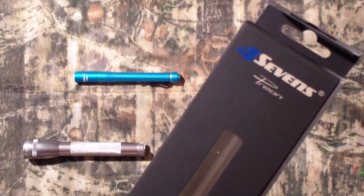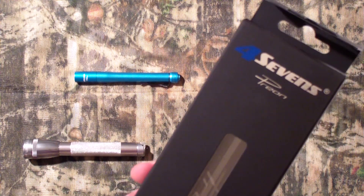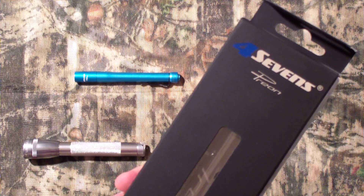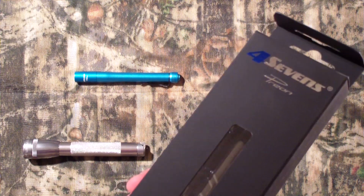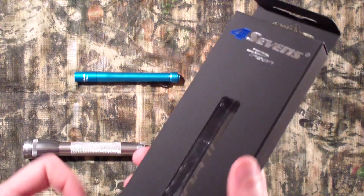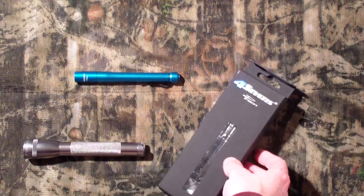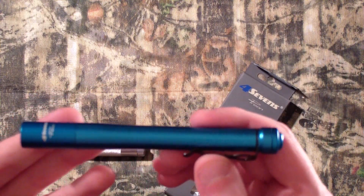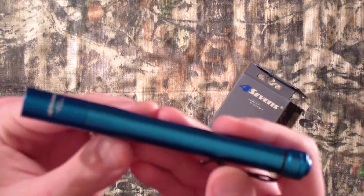Oh, do we have an epic battle for you today. Four Sevens Prion II versus the Oso Classic Mini Maglite incandescent style. Now, you might be saying to your screen right now, 'epic? I don't know about epic, it doesn't even seem like a fair fight.' And you're right, but we'll get to that in a second. And it should also be pointed out that this is in no means a full review, if a review really by standard means at all, of the Prion II.